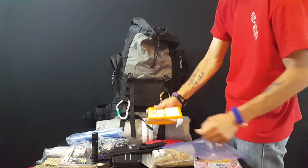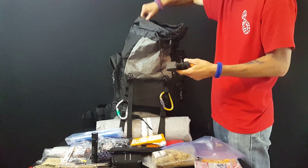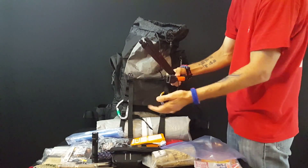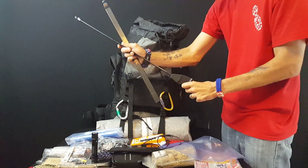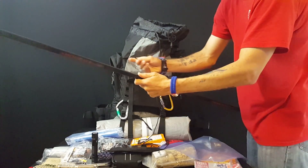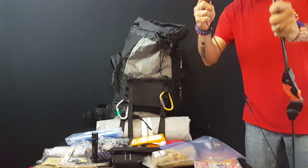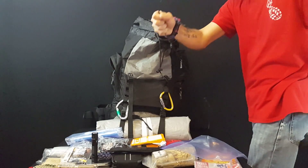I don't have my clothes in the bag right now because I'm in the middle of springtime — summer is about to arrive, so I'm going to swap out the winter clothes for some summer clothes. I've got some extra Ziploc bags in here. I've also got a UST Ultimate Survival Technologies Emergency Food Ration Bar — 2,400 calories, five-year shelf life, apple cinnamon flavor. Hopefully we never have to find out how it tastes, but that's why we prepare.